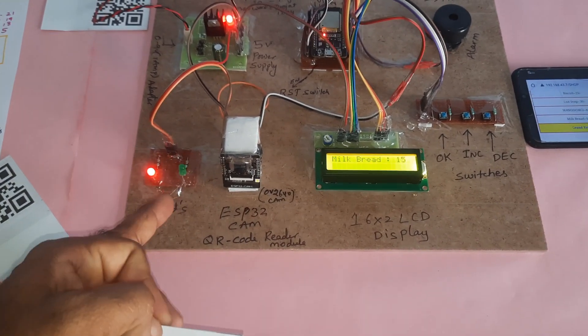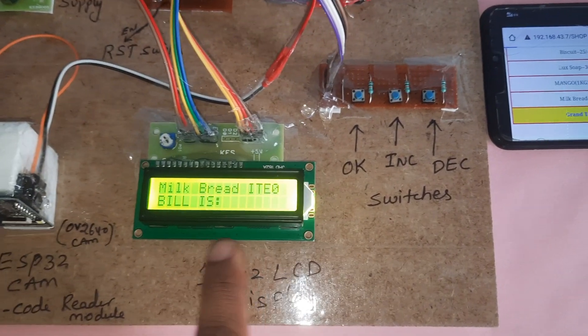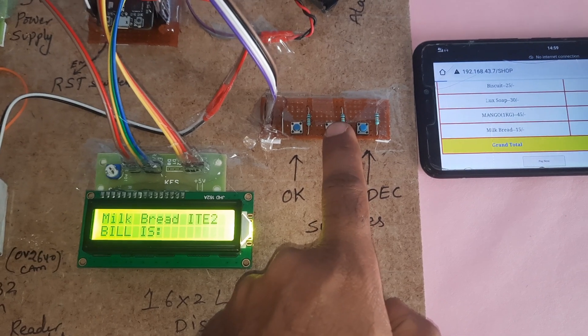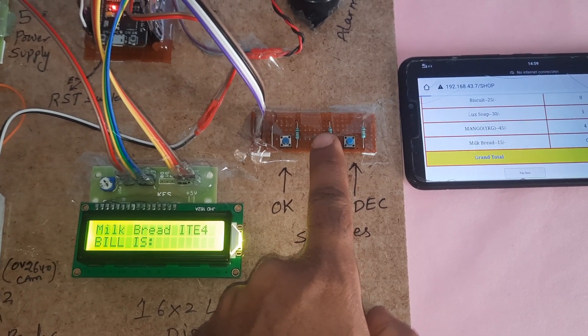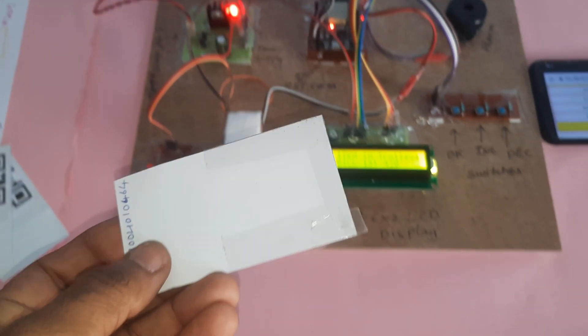Scanning the next QR code — red LED on for scanning, then green LED confirms the scan, red LED and one beep. Milk bread item starts at zero; increasing the quantity to 6 items. Total cost is now 420.